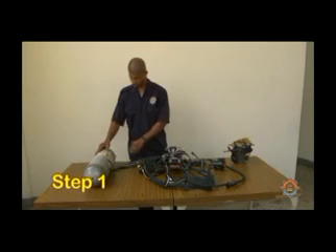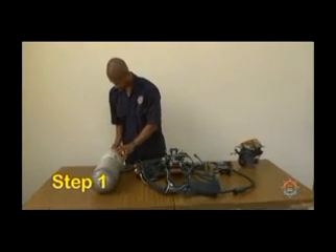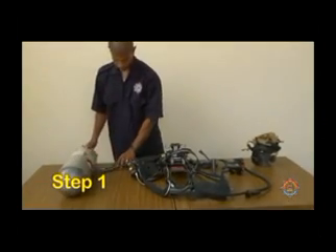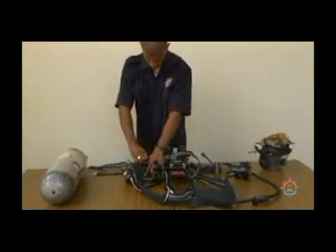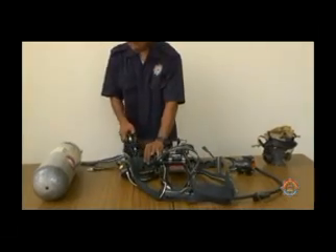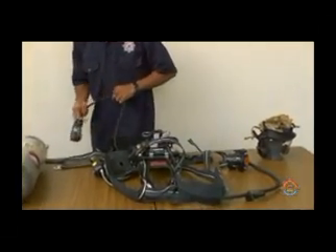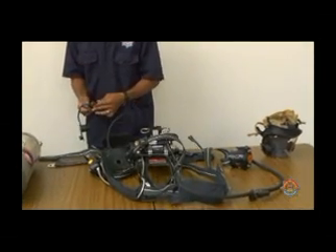Step 1. Do a visual inspection of the BA set, or breathing apparatus set, by looking for cracks, cuts, proper connections, dents, abrasions, missing parts, and burns.